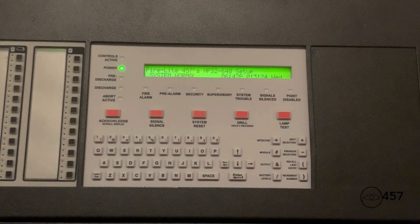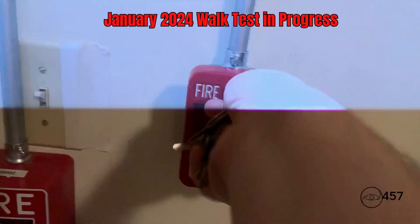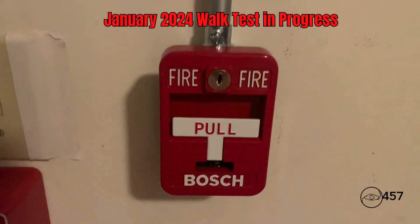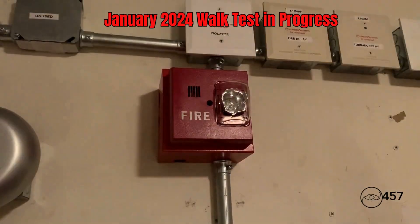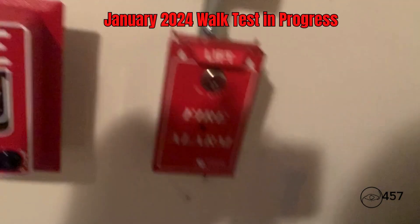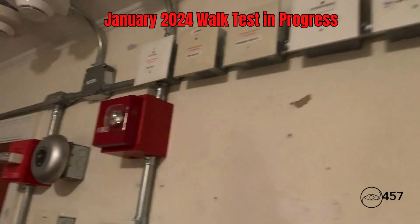During the walk test today, for the detectors I will just be testing them with a magnet.